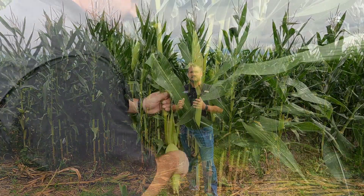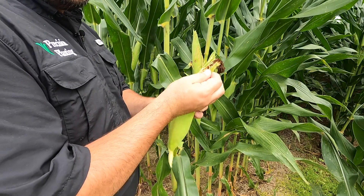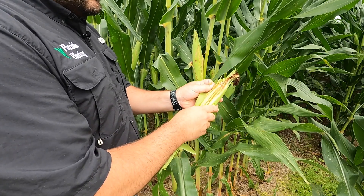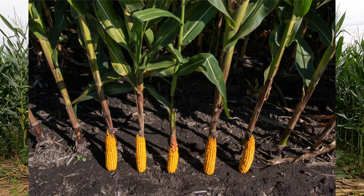An easy way to verify if you're in the right ballpark on population is to pull ears from a representative sample of plants in your field. You're going to want to do this just prior to harvest to make sure you understand the plants at full harvestable maturity. Shuck back the ear and pay particular attention to the tip. Is the ear filled all the way out to the tip, or have the kernels pulled back and left some exposed cob?